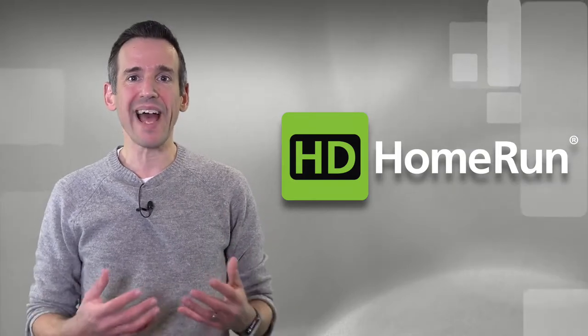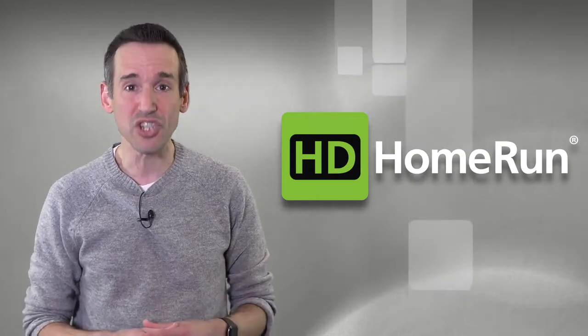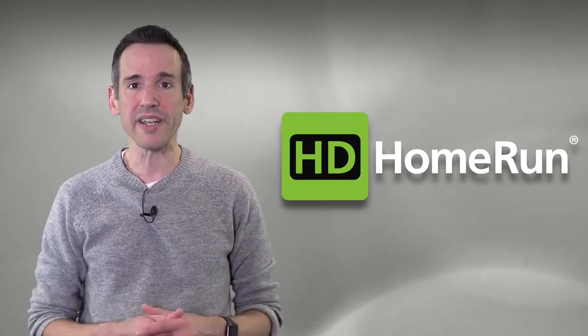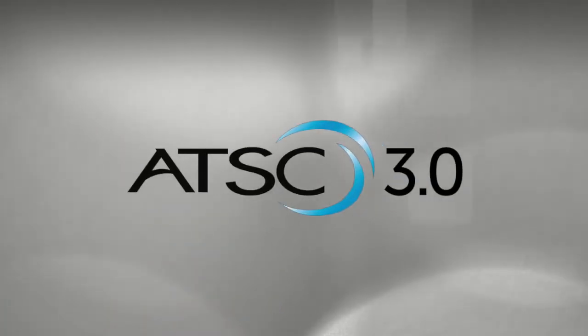Hey everybody, it's Lon Seidman here on behalf of Silicon Dust, the makers of the HD Home Run Network Television Tuners. Here in the United States, we're about to see the biggest change in broadcast TV technology since high definition. It's called ATSC 3.0.